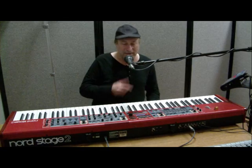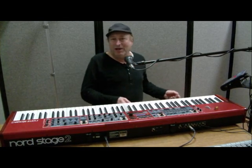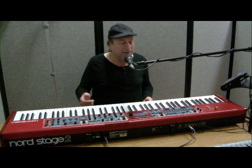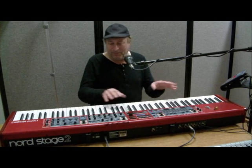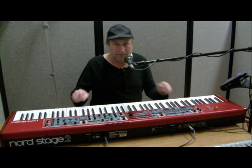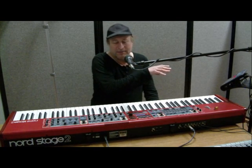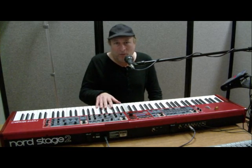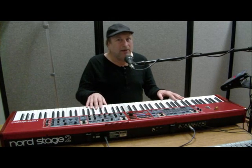A stage piano by definition is something you could take on stage, play with a band or by yourself, even at a concert, and have some sort of control over the piano as you play it. Also, with MIDI controls so you can control other devices and so on. But with a Nord, I can shape the sound on the fly unlike any other piano.